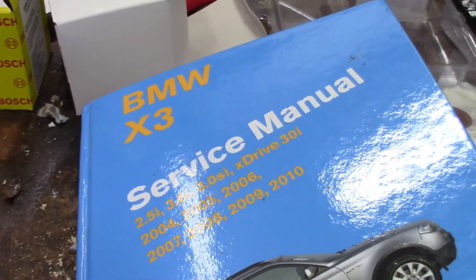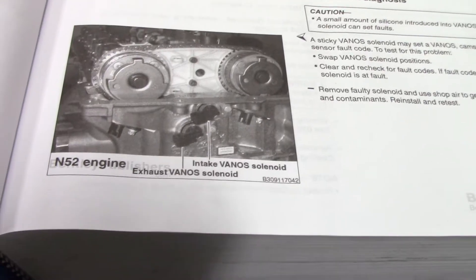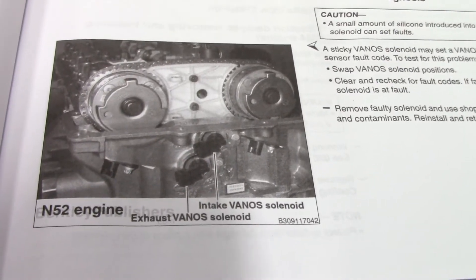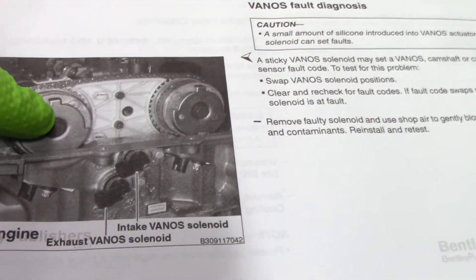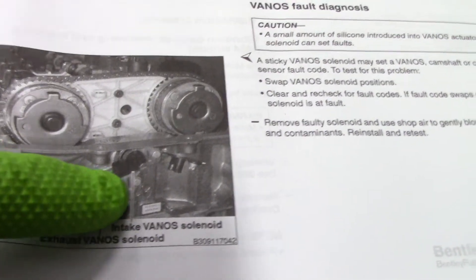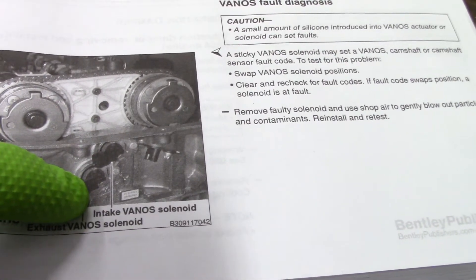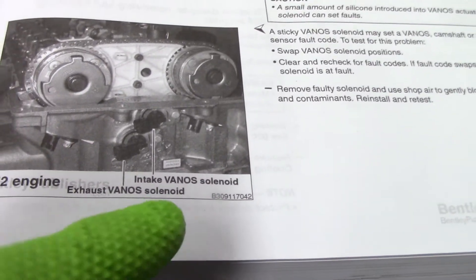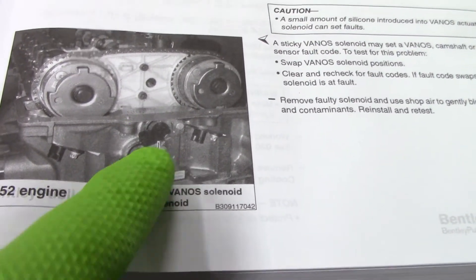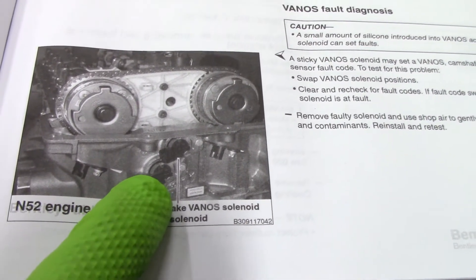Looking at the X3 service manual — we've got the N52 engine, which makes it really easy to get to these Vanos solenoids. They're right on the front of the engine. This is shown with the covers taken off the Vanos, but you don't have to take all that off. All we're after are these sensors going through the front of the cylinder head. The intake Vanos is on top and the exhaust Vanos is on the bottom.